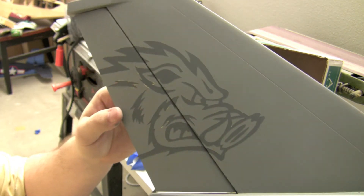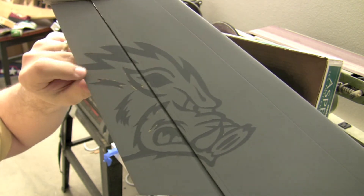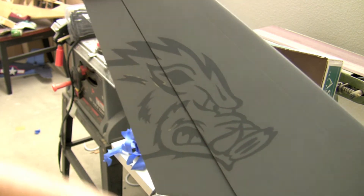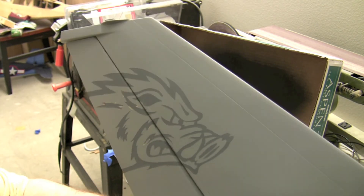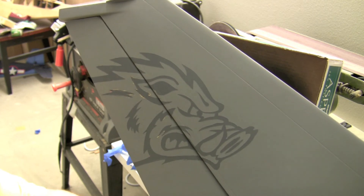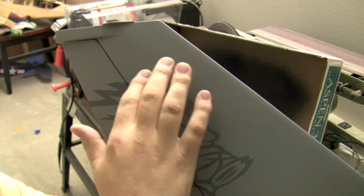I think it looks pretty darn good — obviously except for the little screw-up areas, so I have to touch those up. But basically what I'm going to attempt to do next is wet sand with probably some 600–800 grit sandpaper, just to try to take the edge off a little bit.